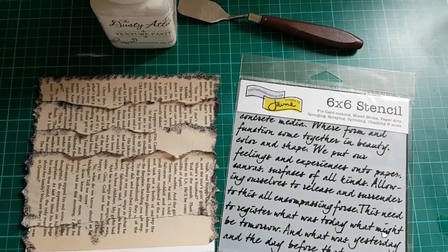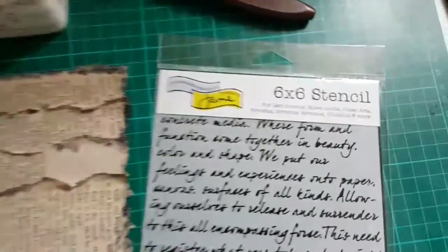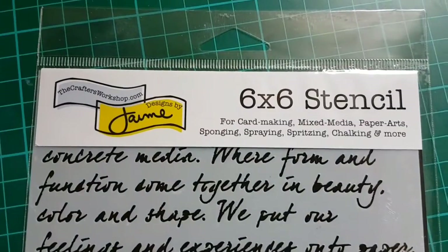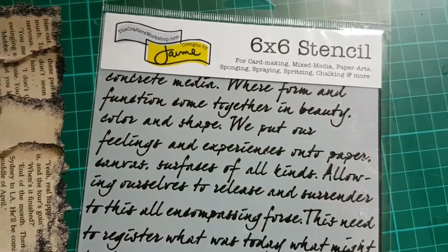The next step is to add some texture with a texture paste and a stencil. I'm using the Craft at Workshop stencil — I really love this one, the wording stencil is so pretty.